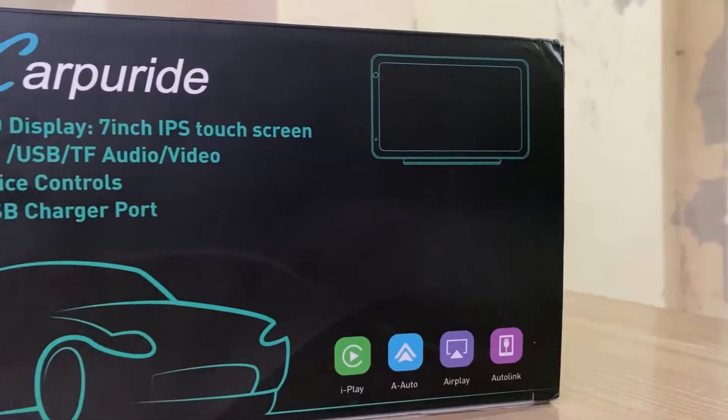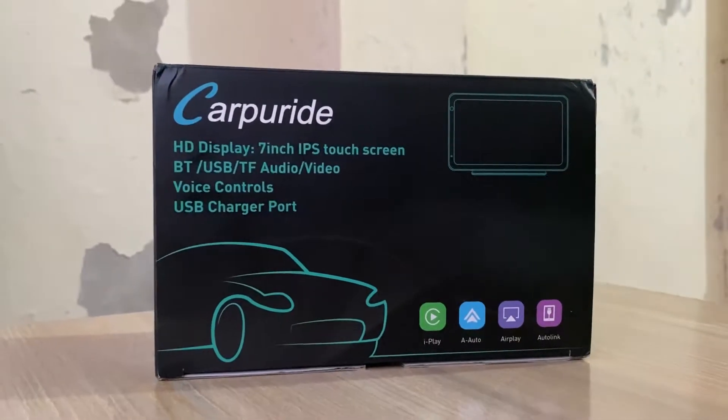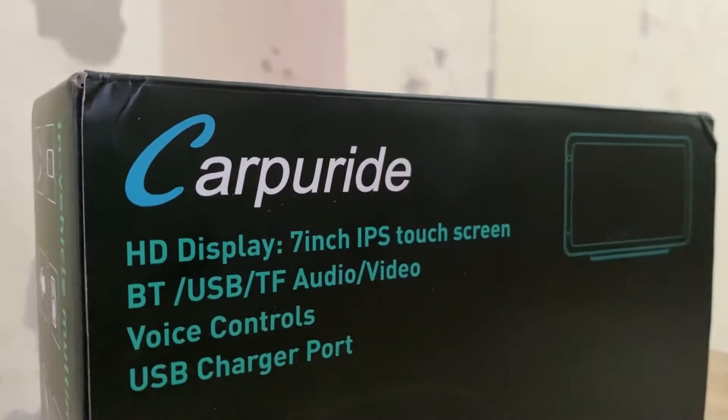Hey guys, in this video we are going to unbox and test out the Car Pride smart touch screen for your car. A big shout out to Car Pride for sponsoring this video.